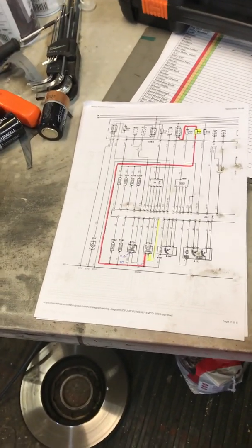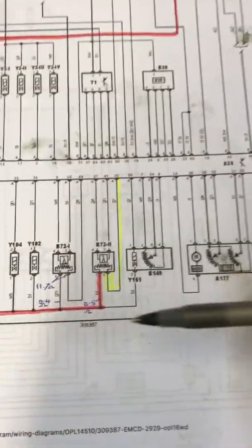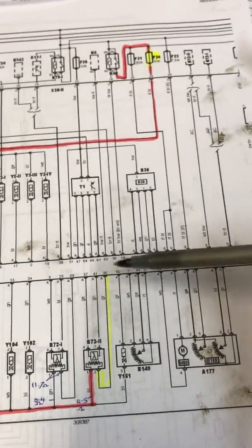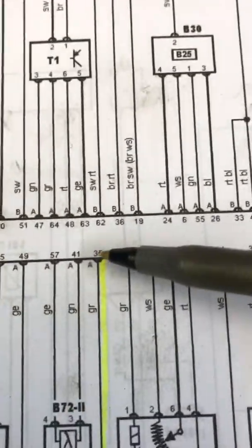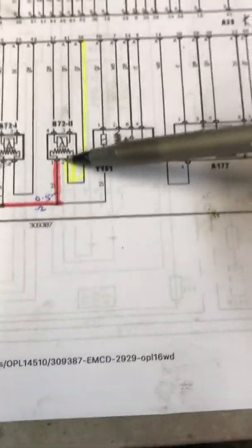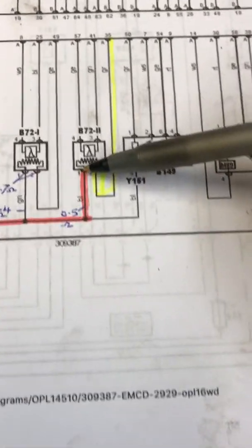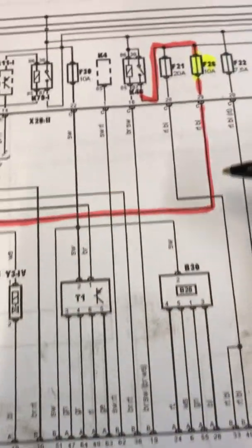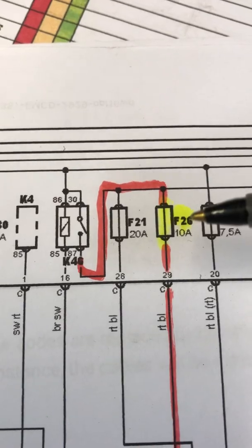It's a heater problem. On the wiring diagram, the ECU is at pin 35 to pin 2 on the oxygen sensor — that's the earth lead. And pin 1, if you trace that back all the way to the fuse box, it goes through fuse 26, 10 amp.